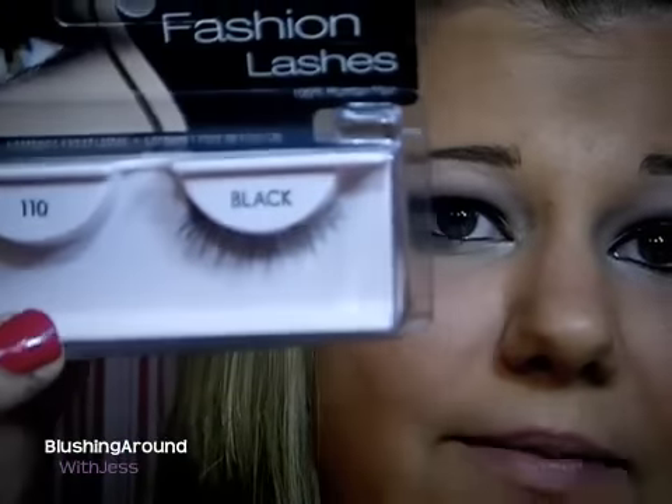So now I'm going to go ahead and apply my lashes. The lashes that I'm going to be using are the Ardell 110s in black, and I'm going to put these on and then I will be right back to finish up the look.